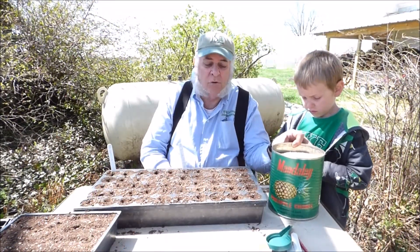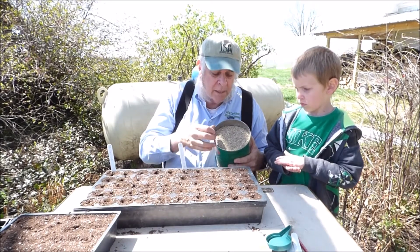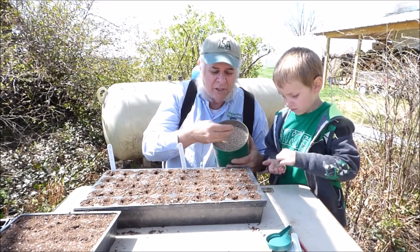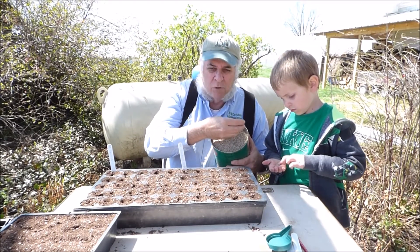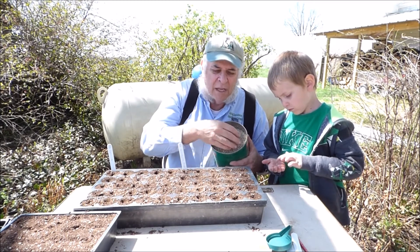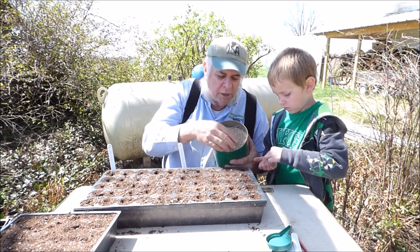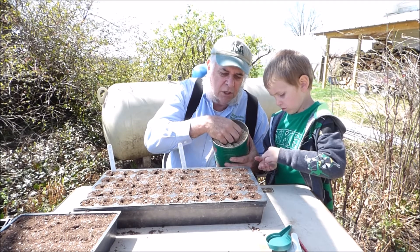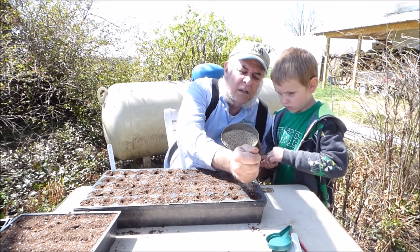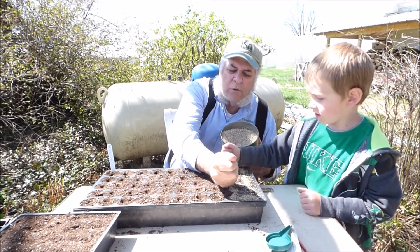Another way to cover seed in a flat or a cell flat is to use a material called vermiculite. It's made from mica that's heated up, and it makes the mineral shear into flakes — this is what they call a fine grade. It allows light to penetrate and yet it covers at the same time, and you can keep the soil moist. So it's a really great thing to use, and you can just cover really quick and go like this with your hand, a little bit in each hole.